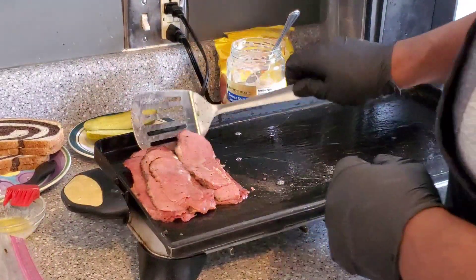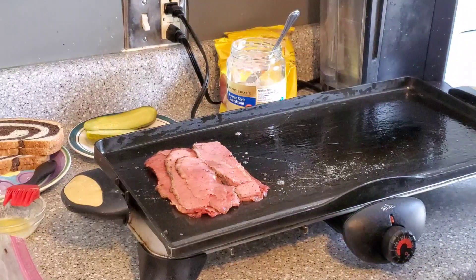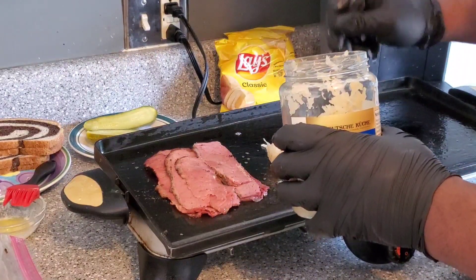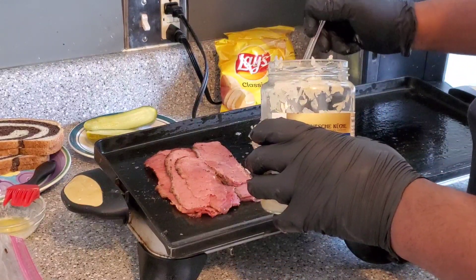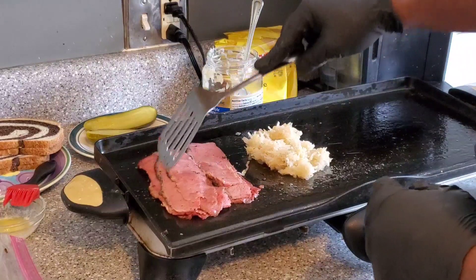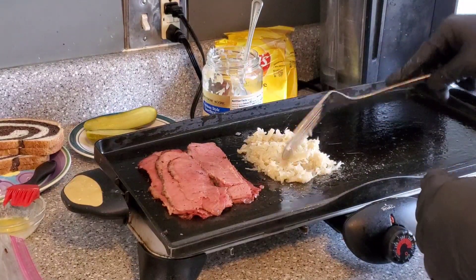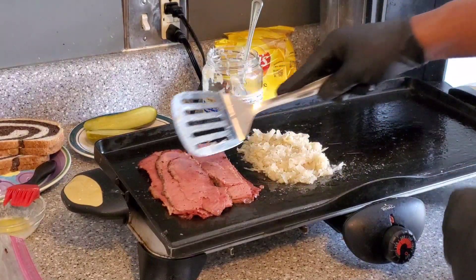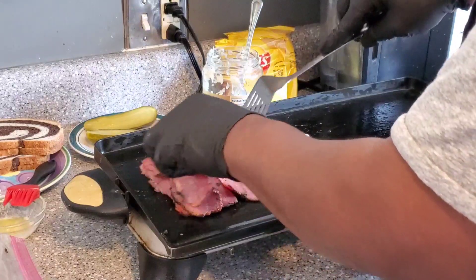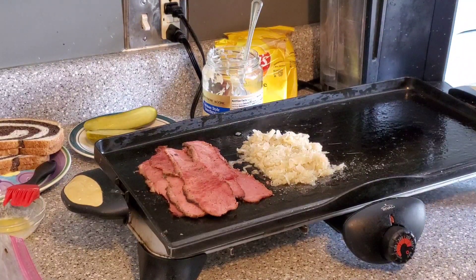I've got this griddle set at about 300 degrees to heat this meat up. While we're doing that, we're going to add a heap of sauerkraut on there too to get that warm. We've got a generous portion of this pastrami going, and a nice helping of sauerkraut as well. That stuff smells amazing already, so we're going to make sure this gets warmed up.